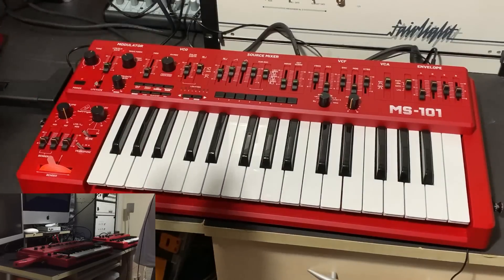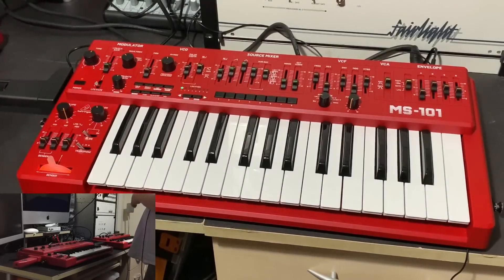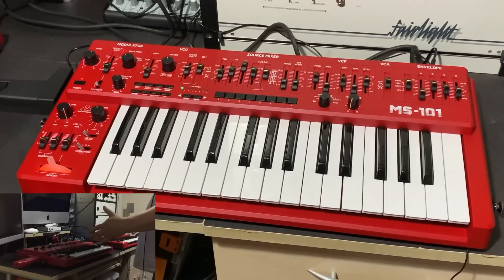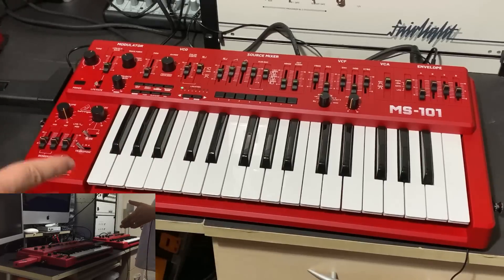That's the reason for this demonstration — not fancy playing, simply comparing the core features of the MS-101 with the machine that inspired it, the Roland SH-101. And I think we've done that quite successfully.